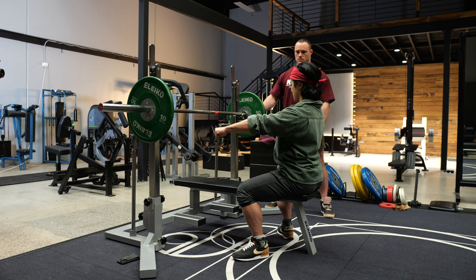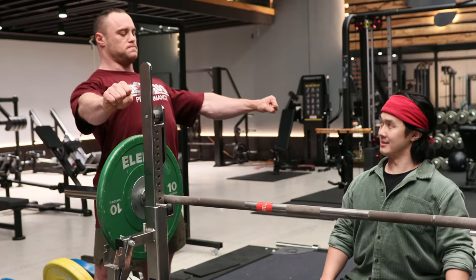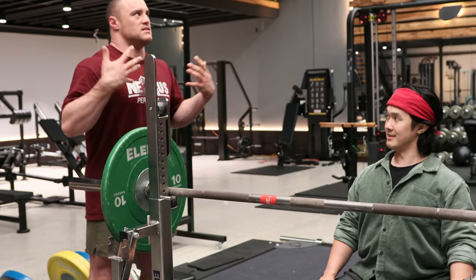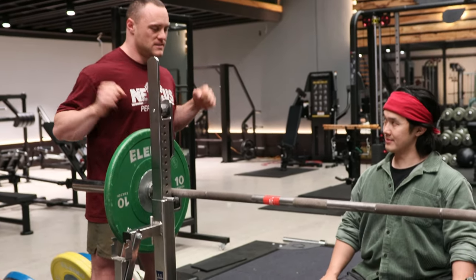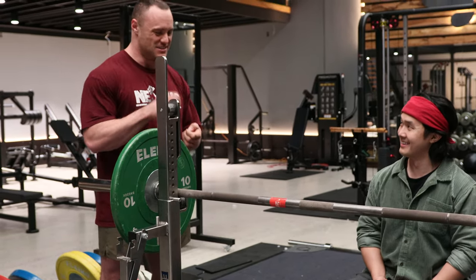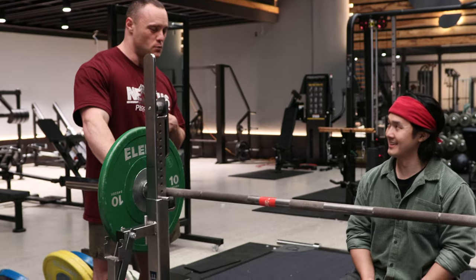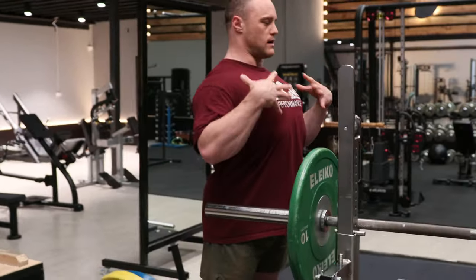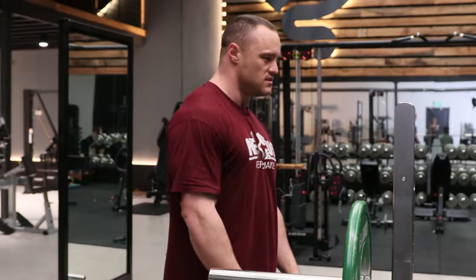Do you exhale when pressing up? No — I don't exhale at all. I hold my breath through the press. At the top I exhale if I need to breathe for the next rep. It's not a big exhale — just a little release, then re-brace, like at the top of a squat. It's like repressurizing. We definitely don't want to let it all out because if you exhale fully all that tightness falls. I want to keep that high rigid structure and just brace into it.